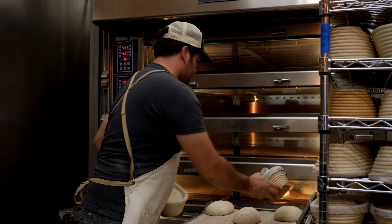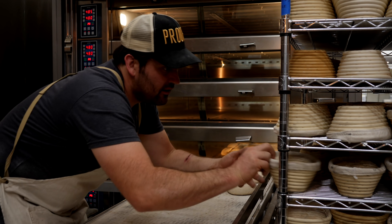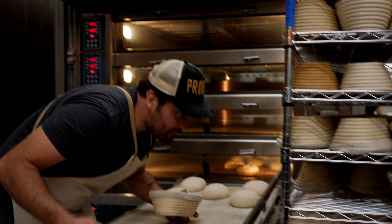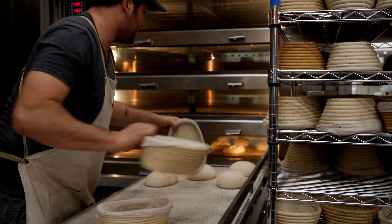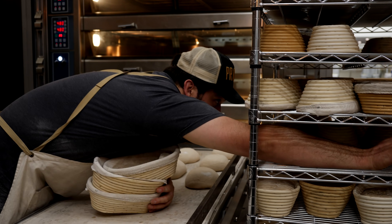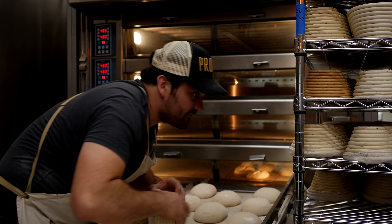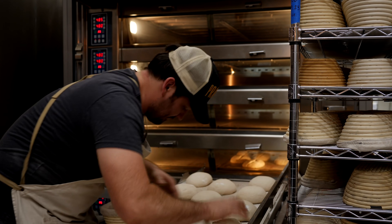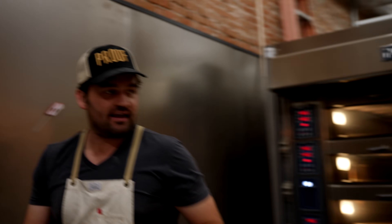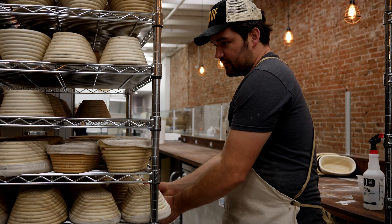When I'm working with a large bake like this, I like to try to find a rhythm. It can be a little bit hard in my position because oftentimes people have to ask me questions about their own work processes. So I like to find everything that somebody might need from me before I assume my spot by the oven, so that once I get going it's easier to stay focused and engaged on what I'm doing.